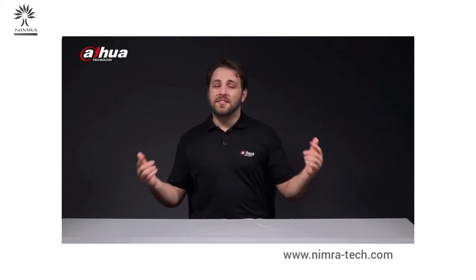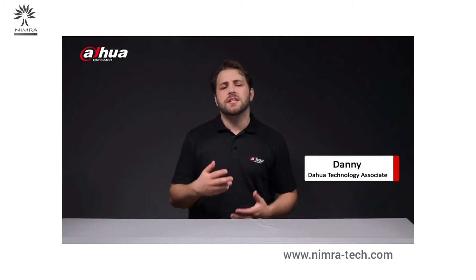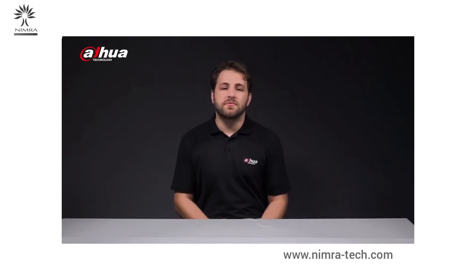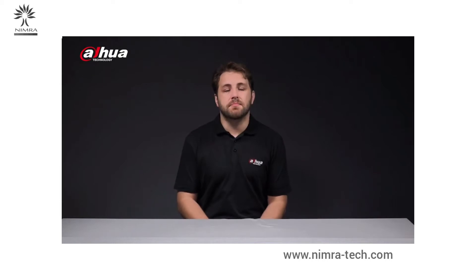Hi guys, welcome back to our channel. This is Danny from Dahua Overseas Business Center. With the continuous development and innovation in technology, surveillance system functions and operations have become more and more complex, making it harder for users to customize the system based on their own monitoring needs.